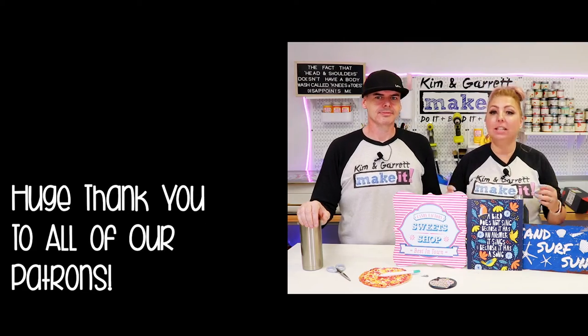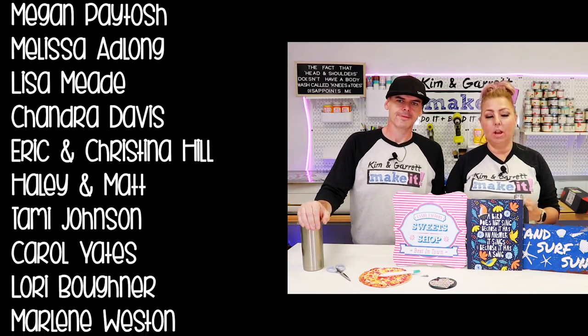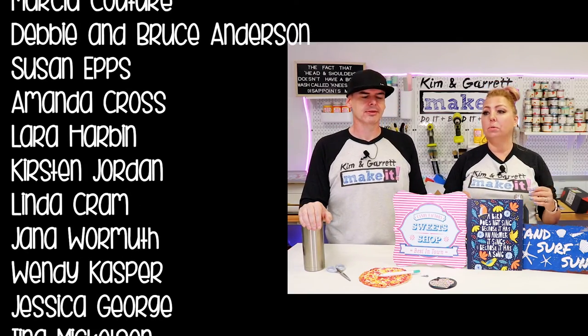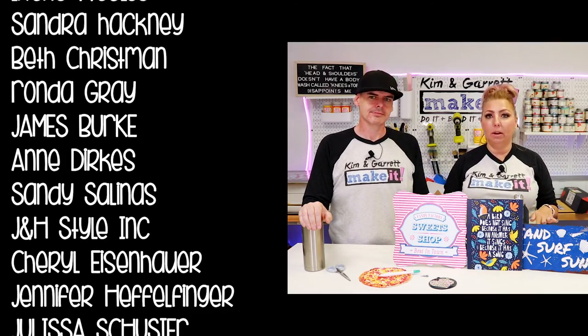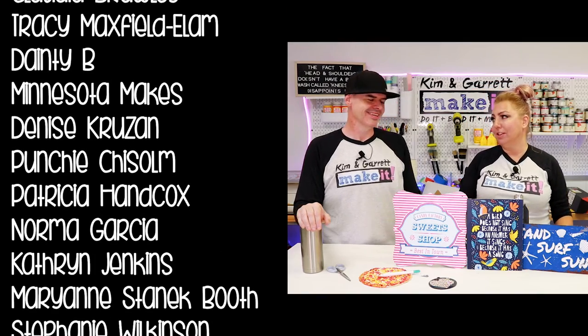We're still excited to see what else we can do with this printer. I have some more great ideas — I want to try some glitter, I want to try doing DTF on glass, and of course we've already talked about our furniture flip: I want to print a decal and put it on the top of a table and then cover it. I think that's going to look really cool.